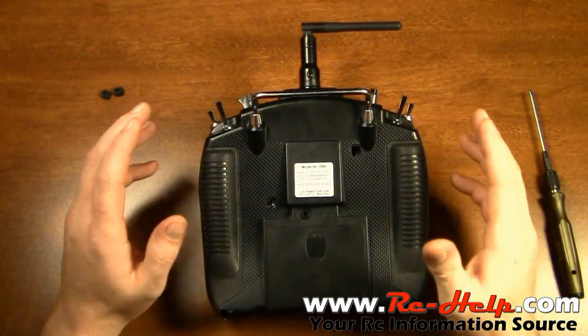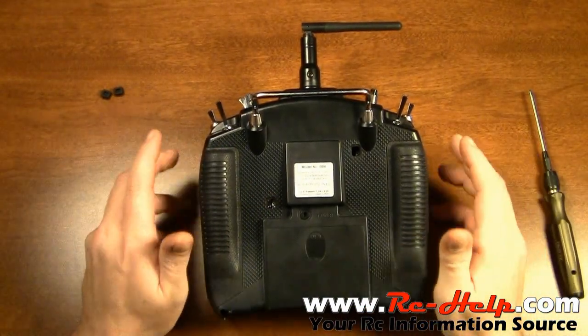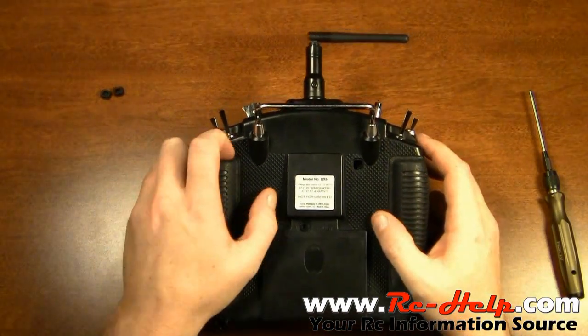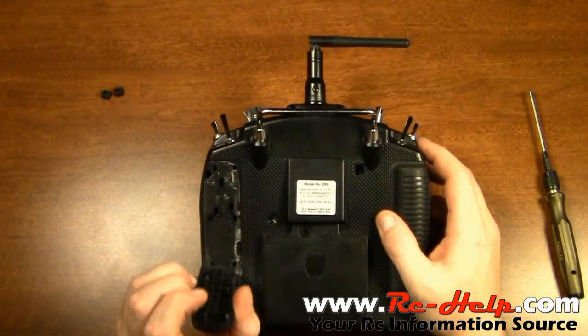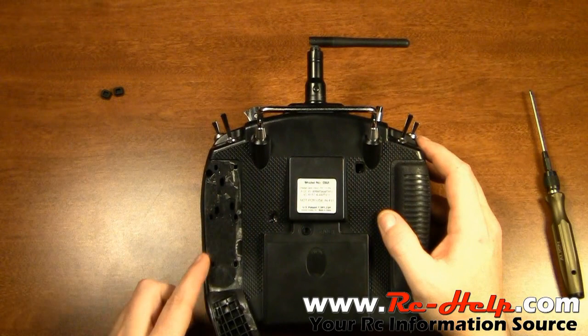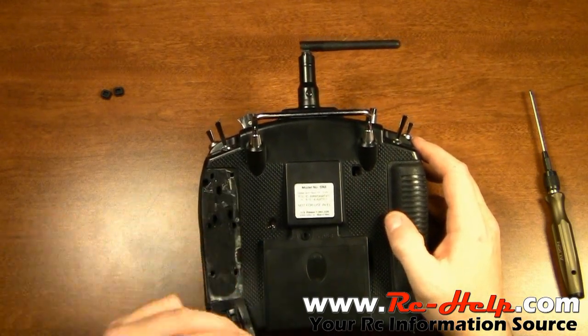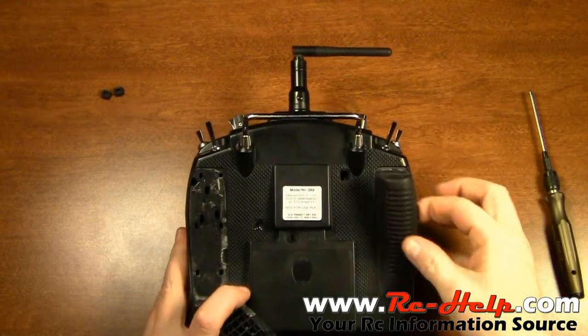Once you have your plugs out, the next thing you need to do — and this may scare the crap out of you with a $400 transmitter — but you need to grab a hold of this and pull it up from the top. You're going to see a bunch of double sided tape right here. Don't take the bottom piece off, but you need to do that on both sides.